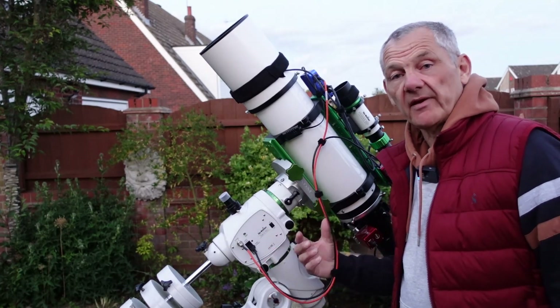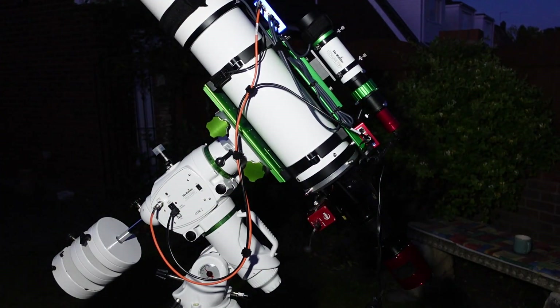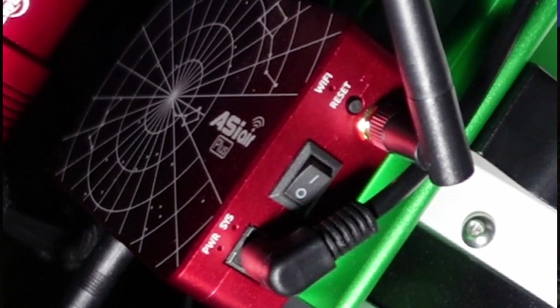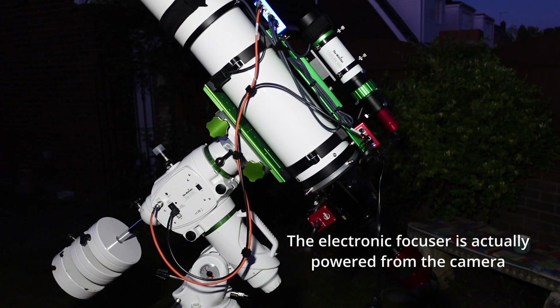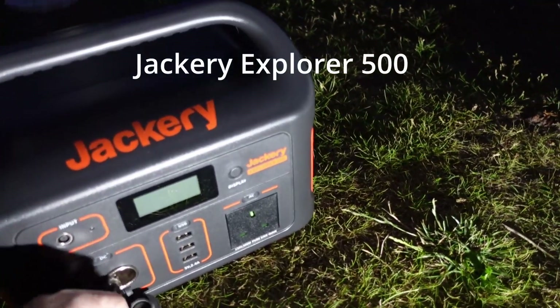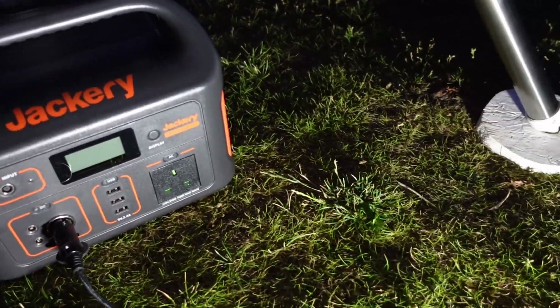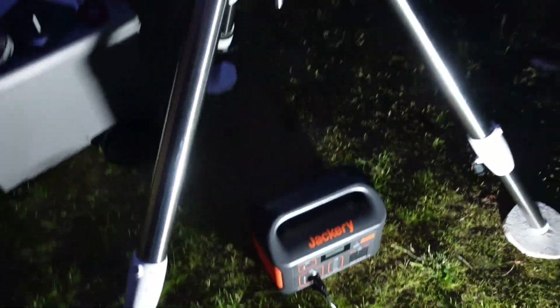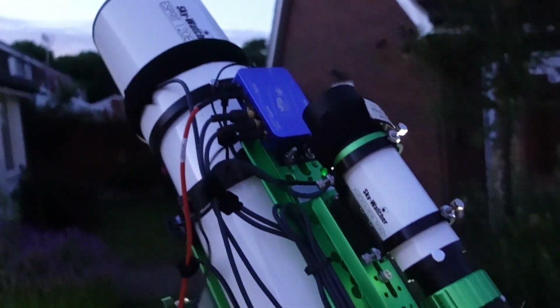Now the rig is all together and the cables are in, I'm going to get the power pack which will put power to the mount and to the camera so I can start cooling the camera sensor down. With the scope set up like this, all I have to do is bring one wire from the battery up to the Pegasus Power Box - that little blue box on top - and it distributes power to the ASI Air Plus, the electronic focuser, the camera, the mount, and the two dew heater straps. This is my Jackery power pack at a full 12 volts 10 amps. I run the lead through the tripod legs up to the Pegasus Power Box - so that's now plugged in.